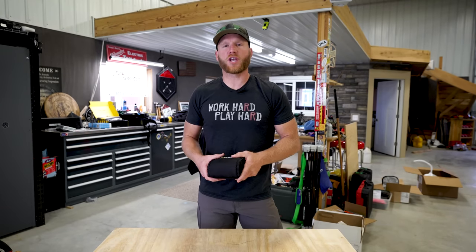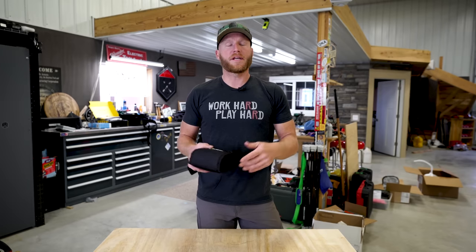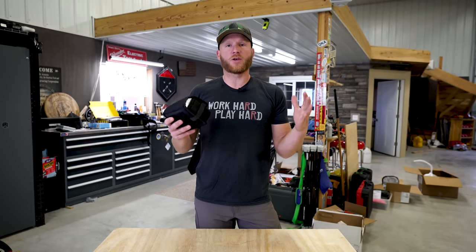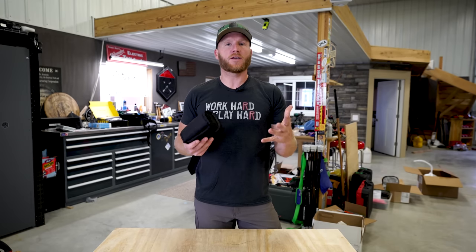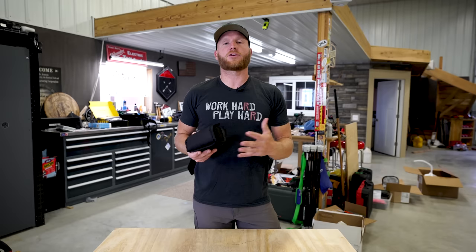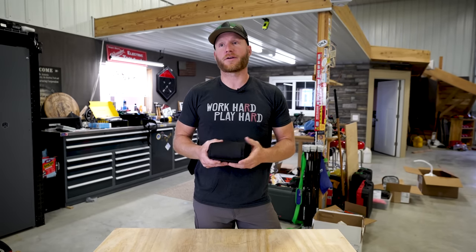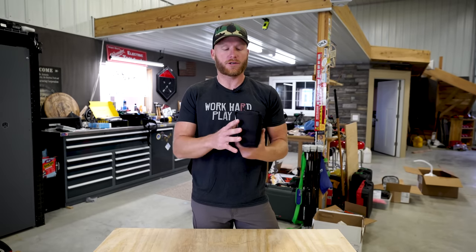Hey, what's up everyone? Welcome back to the channel. My name is Kyle, and for today's tools day, we're going to talk about a tool that is fairly basic in nature. I've had it for a long time, so this isn't a new tool video. This is something where I just felt like I'm going to try to share this knowledge and hopefully help some of you out there make your job a little bit easier, more accurate, and altogether more enjoyable to do. And that is with the LAX 300G.